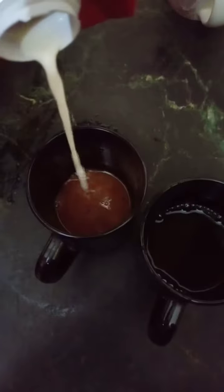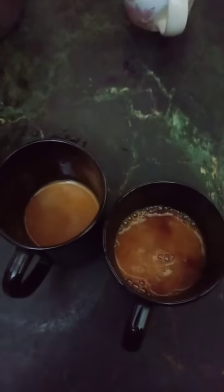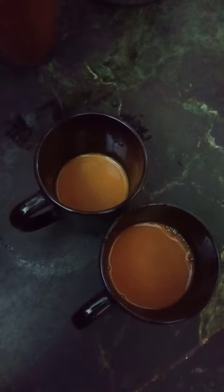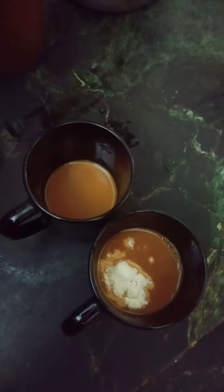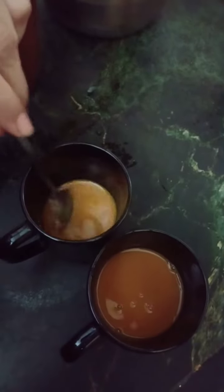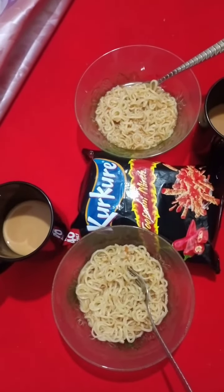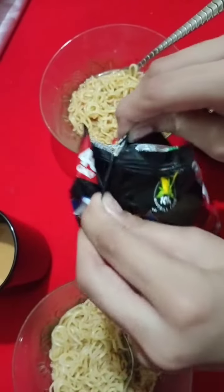As you can see, we are also making some tea — pouring some milk in it. Now let's put some Everyday creamer in it to make it white. So enjoy your noodles with a cup of tea. Let's open it up!